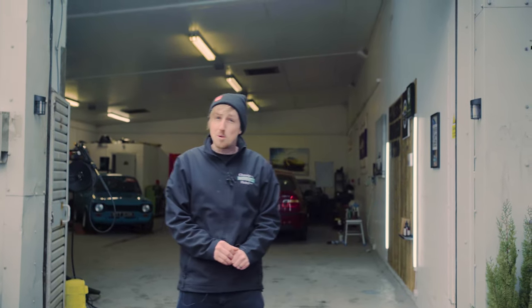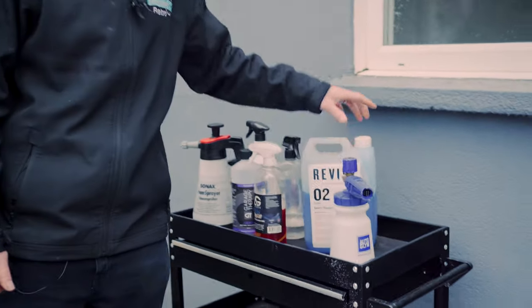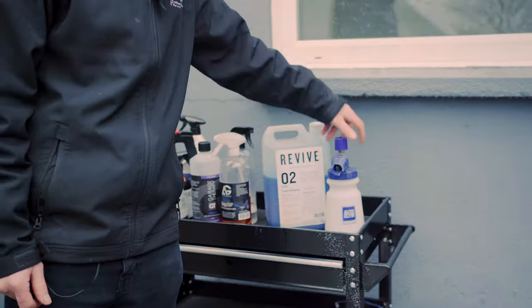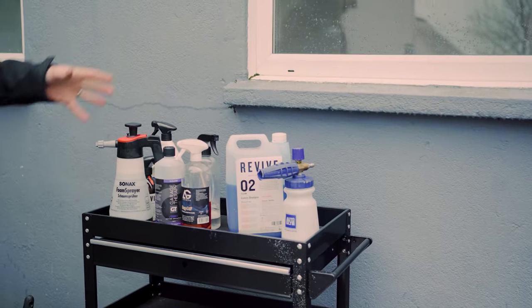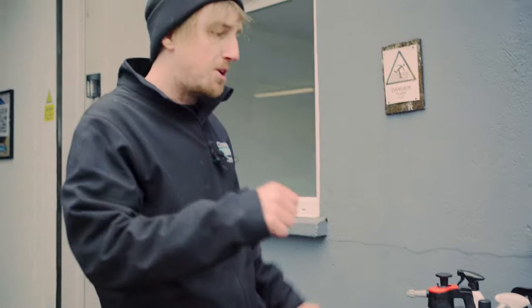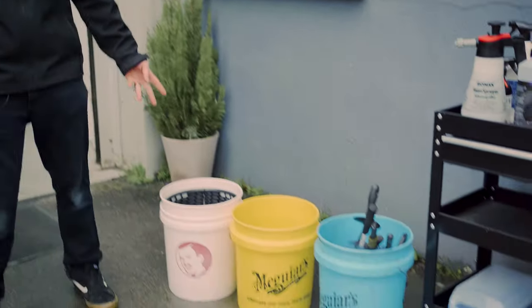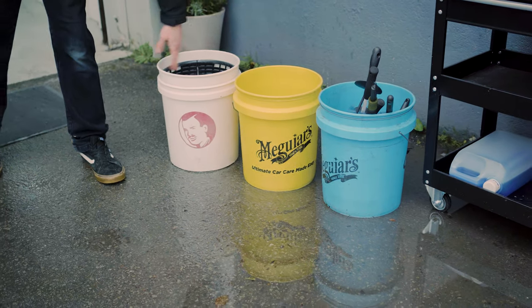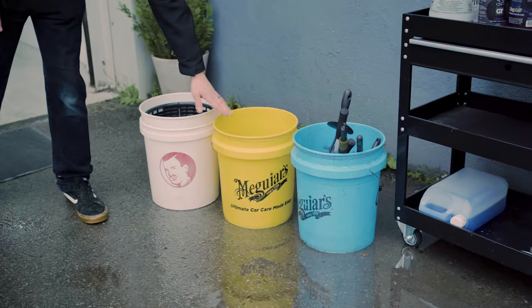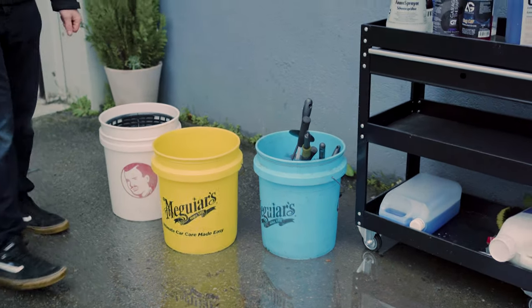Now the TVR is outside, let's talk about what products we're going to use. First off, we've got our Snow Foam and our Snow Foam Lance. Snow Foam is designed to drag all the loose dirt off the surface, so when you do your bucket wash, you don't scratch your paint. Here are the two buckets we're going to use — one with car shampoo and one as your rinse bucket with clean water. Both have grit guards so you don't scratch your paint.